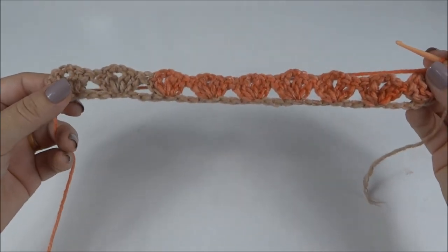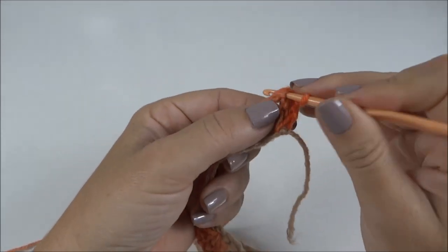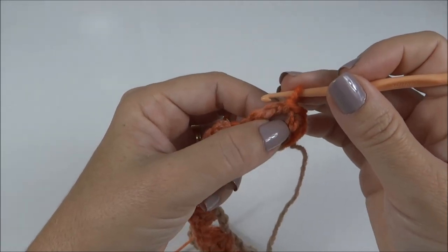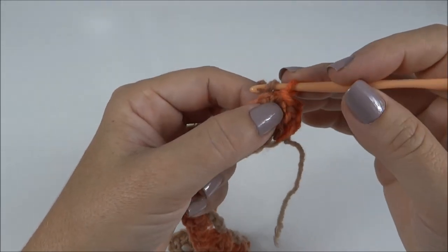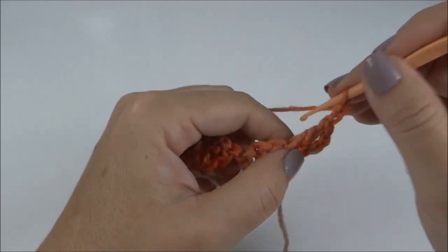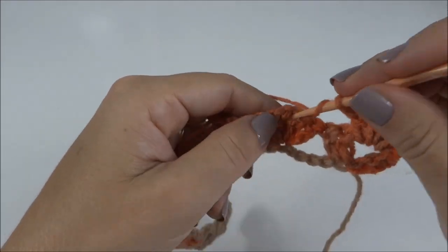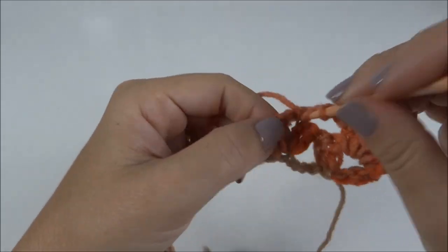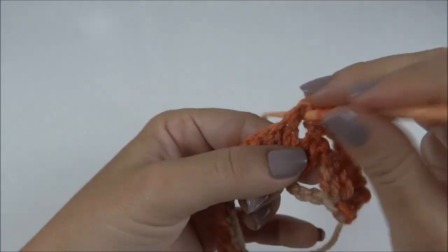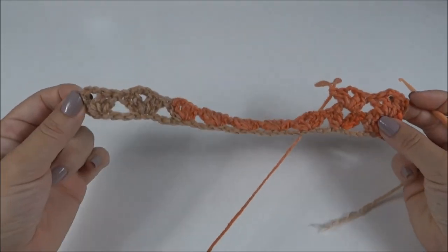Já percorri toda a carreira e formei os nove leques. Todo início de carreira faço um ponto baixíssimo sobre o segundo ponto e mais um ponto baixíssimo para ficar dentro do espaço central do leque, onde eu tenho as correntinhas. Agora, eu vou trabalhar leque sobre o leque: dois pontos altos, duas correntes e dois pontos altos. Venho pro próximo leque e trabalho dois pontos altos, duas correntes e dois pontos altos. Dessa forma, eu trabalho até chegar ao final da carreira.